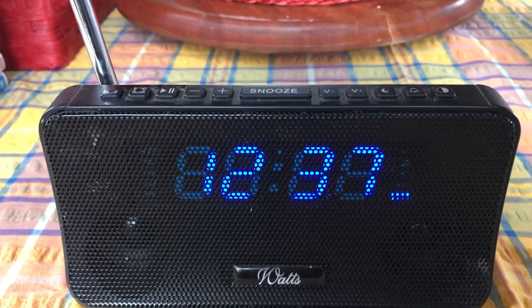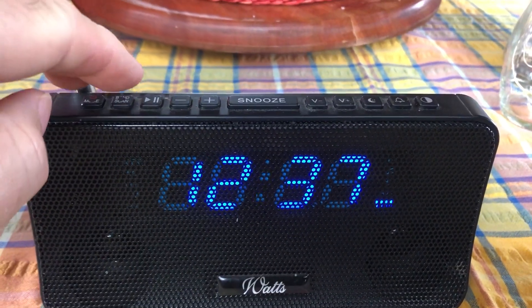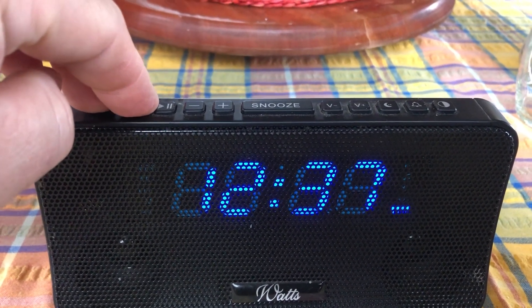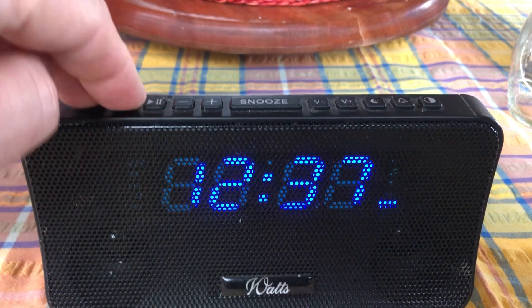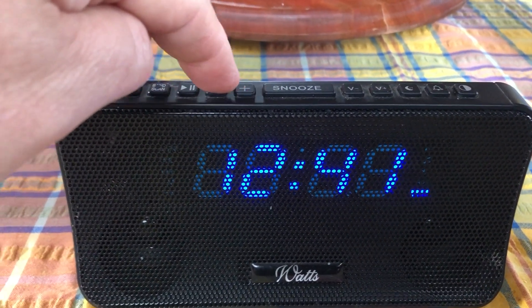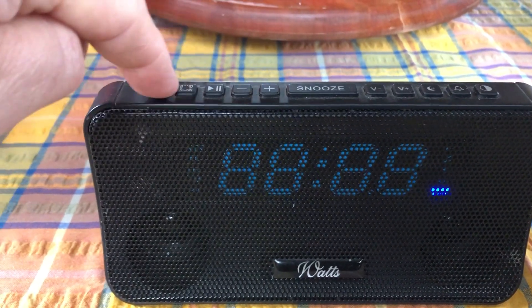When it comes time to adjust the clock, you use these two leftmost buttons. Hold them down simultaneously and the display begins to flash. You can then use the plus button to adjust the minutes, and the minus button to adjust the hours, until you're happy with where it stands.